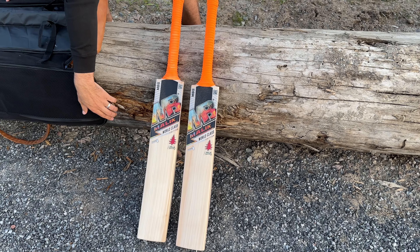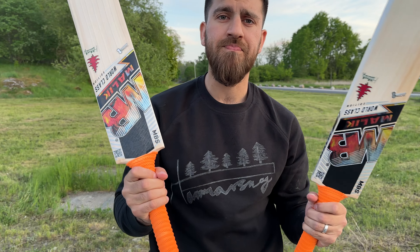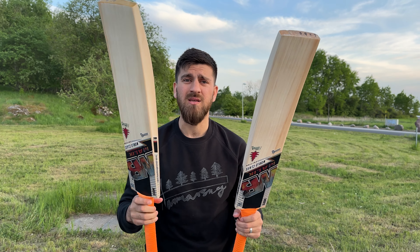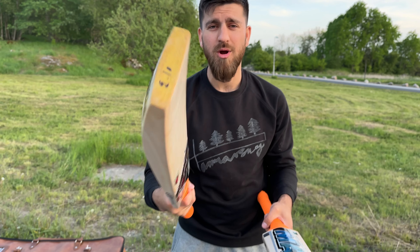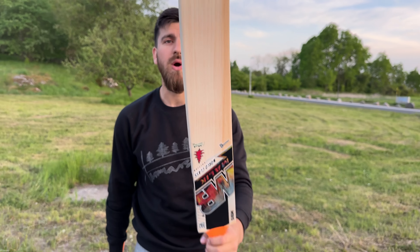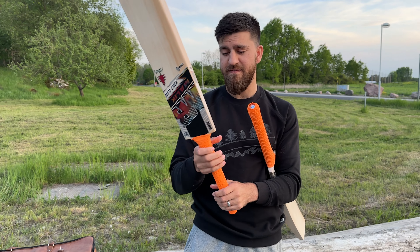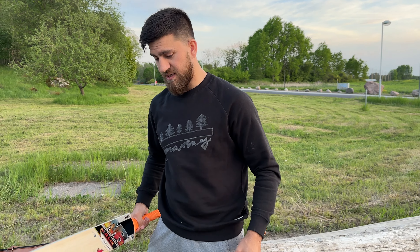These are amazing bats. We're going to sell these in sets. This one is 210 grams — probably for T20s or T10s if you want to go with a smashing game. The balance is really good. This is the lighter side at 228-229 grams. Both of them have double grip — this one has a semi-oval handle and the other has a round handle, so a good mixture.